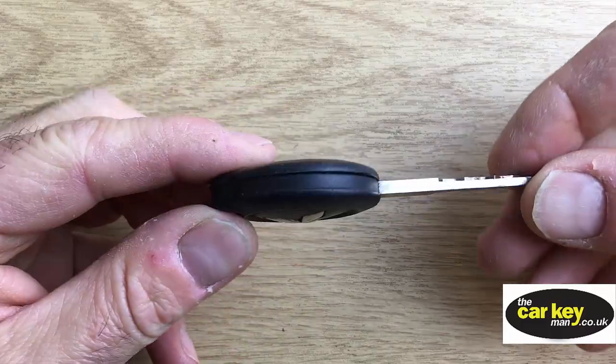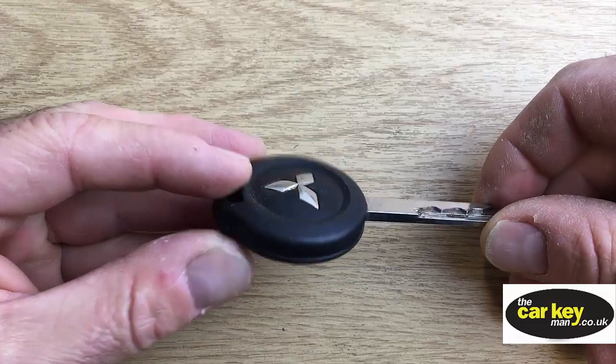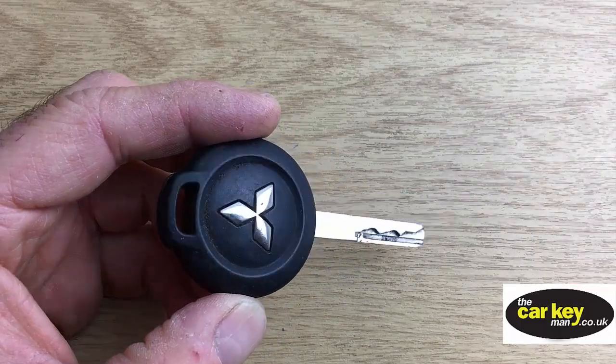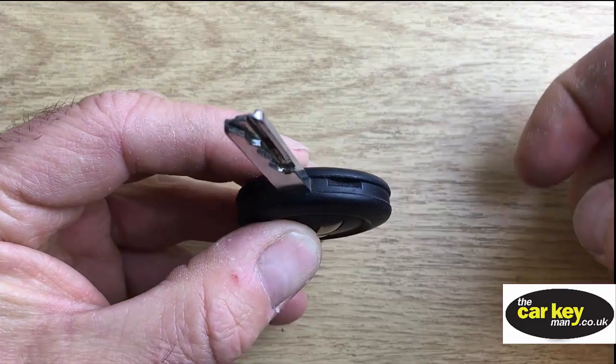It's Steve again from the Car Key Man. Today we have a key from a Mitsubishi Colt and various other Mitsubishi cars, and we're going to show you how to change the key battery, which is really, really easy for you to do.